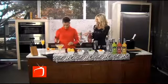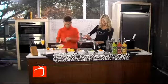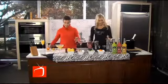Let's get some strawberries, and I'm going to have you muddle those strawberries in the bottom of your glass. And I'm going to get our vodka.